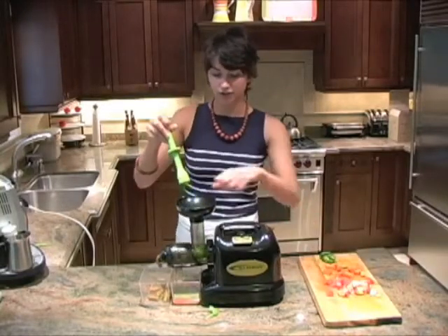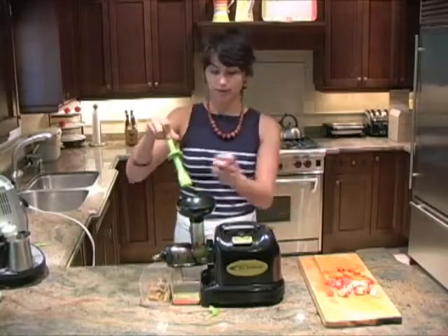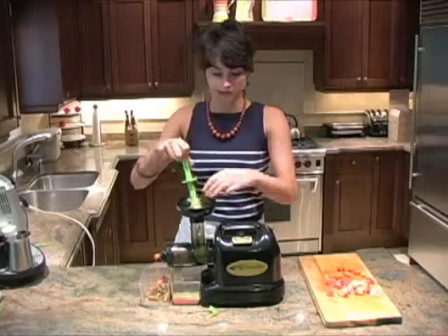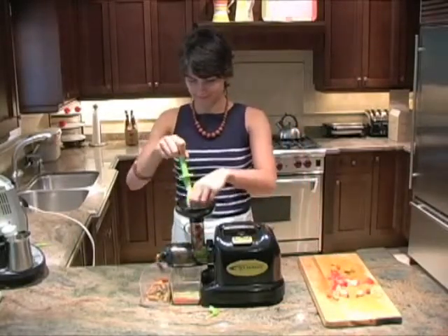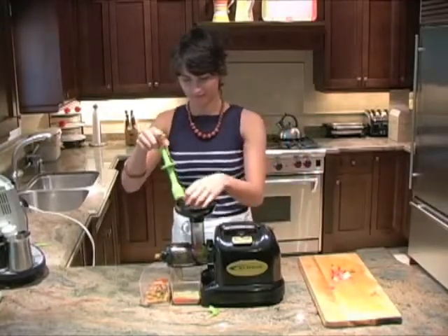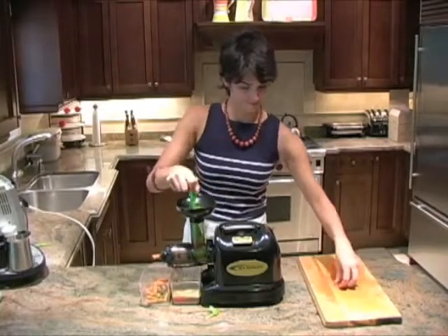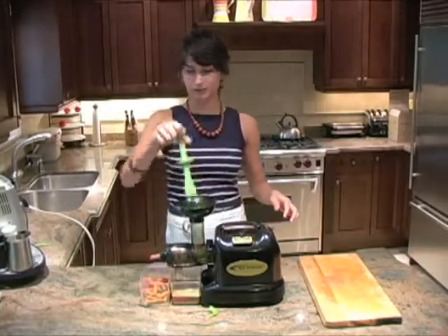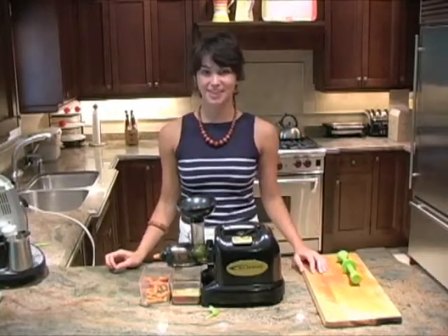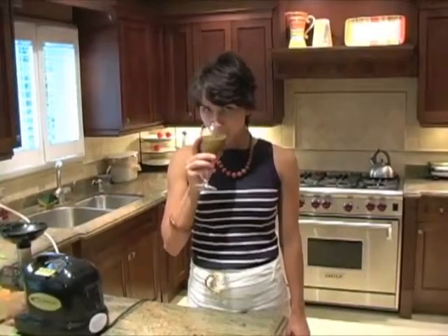You'll notice how quickly this juicer actually juices the fruits. Lots of masticating juicers have a rather slow juicing process because they operate at slow speeds, but the Samson can still push through the produce relatively quickly, and it's still only 80 RPMs, which makes extremely healthy juice. All right, we're almost done — just going to throw the last bits in and give it a few seconds to finish juicing what it's got. See how quick that was? I just poured my juice in this glass and I'm going to give it a try. Mmm, delicious.